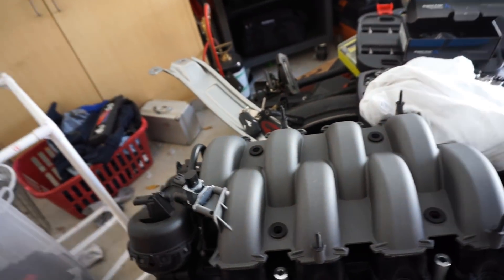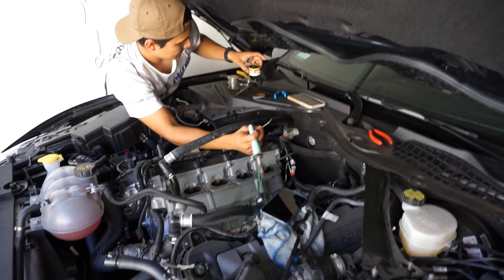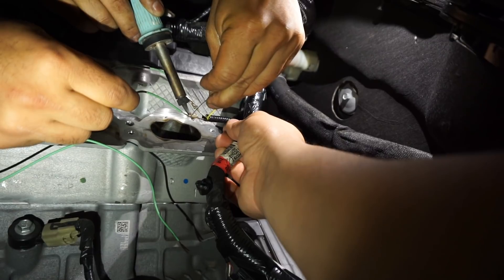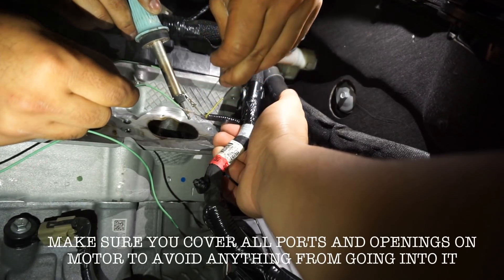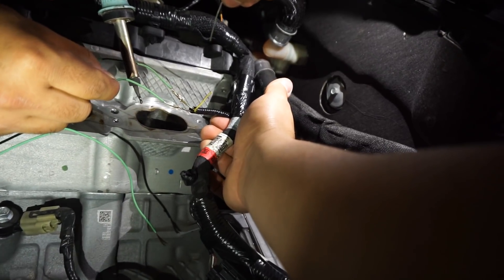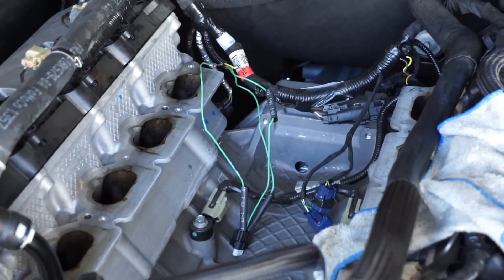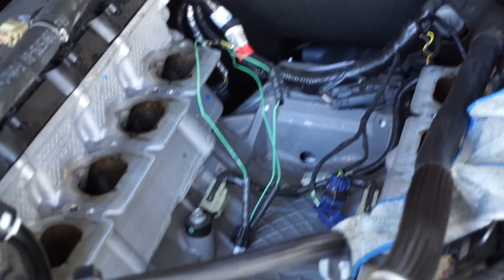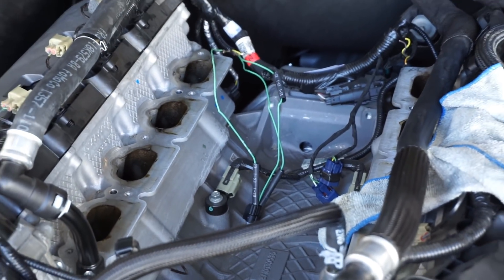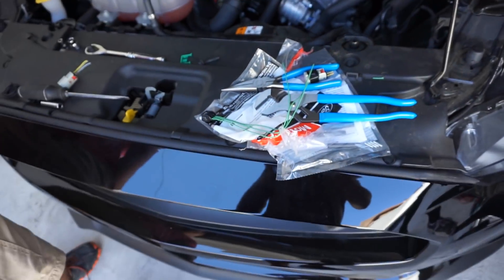We got the fuel rail ready to go. New injectors — 47-pound Bosch Dynamics. We got one plug all soldered up and ready to go. It's basically just an extension replacing the OEM plug, which doesn't fit on the new 2018 GT manifold. Now we've got one more to go. We'll solder that up on the other side and then we should be ready to install it, load up the tune.